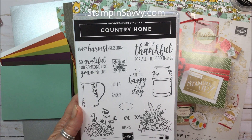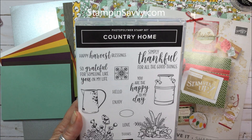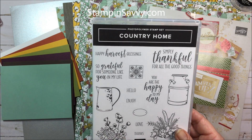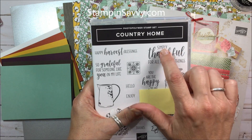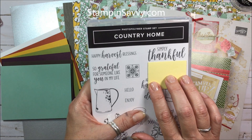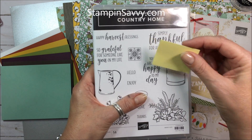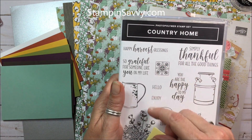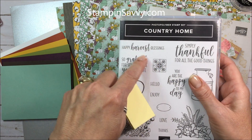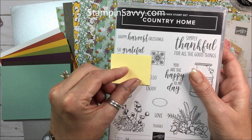One of the things I really like about this set is that it's really versatile. It's not just a fall set. I've shared in another video simple masking techniques, so let me give you a couple of suggestions. We have 'Simply Thankful for all the good things' - you could just mask that off. 'You are the happy to my day' - you could mask off that and the 'to my' and just have 'happy day.' And 'Happy Harvest Blessings' - you could have 'Happy Harvest,' 'Harvest Blessings,' or just 'Harvest.'